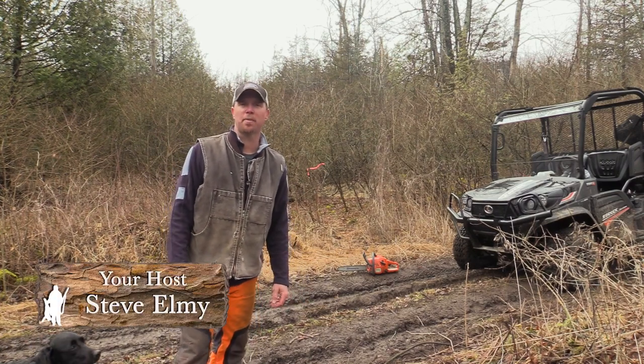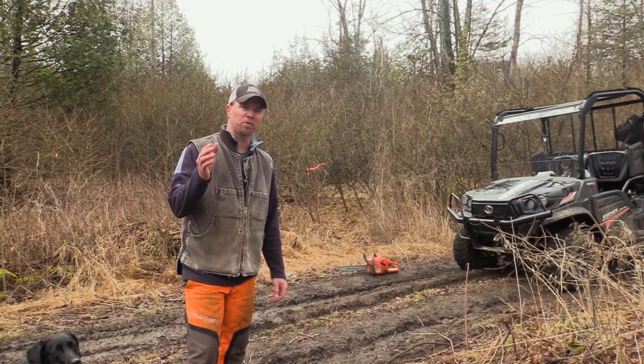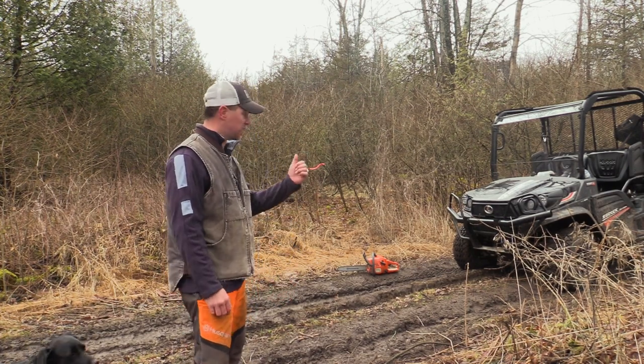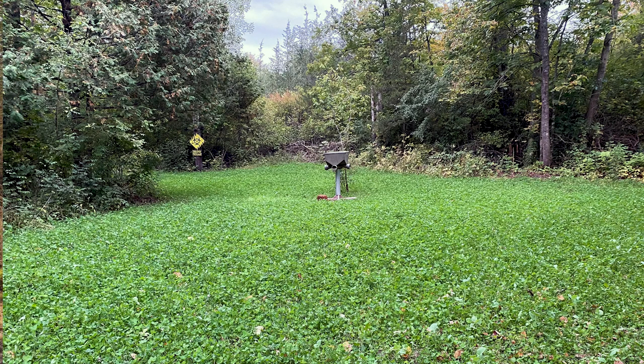Welcome to the Homegrown Hunter TV. I'm your host, Steve Elmi. On today's show, we're gonna take you throughout the summer months and show you how you can take a spot like this and make it very productive doing food plotting. Stay tuned.